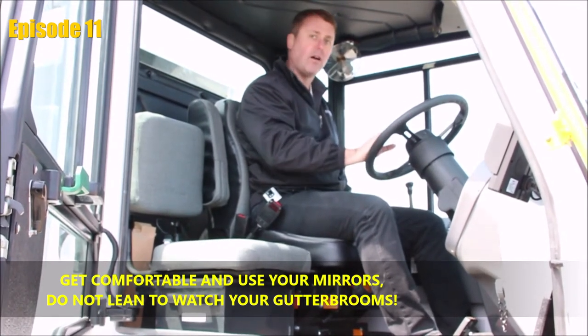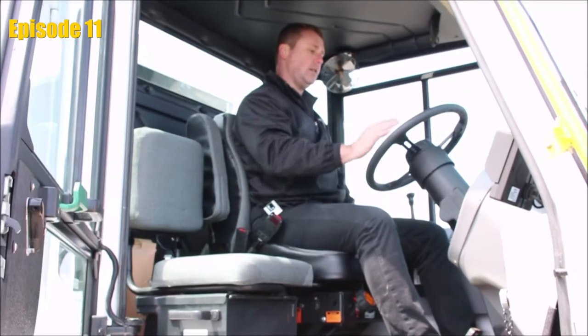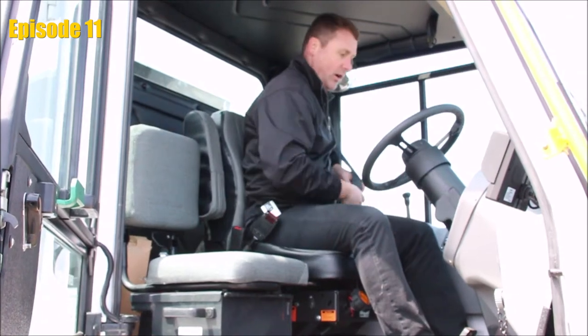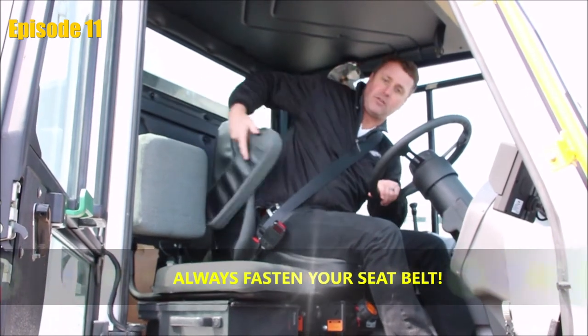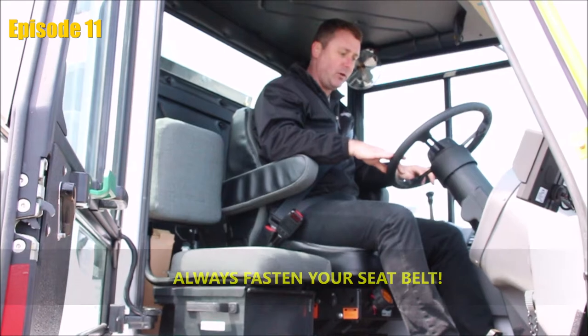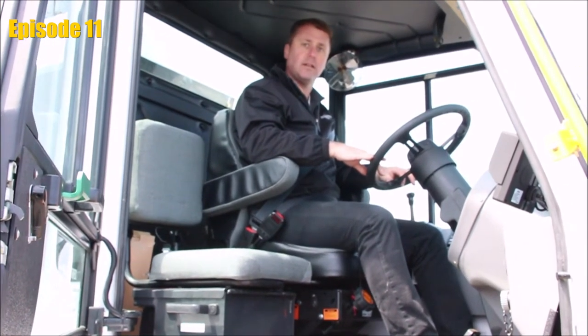This should be comfortable. We do not want you leaning. Once everything is set, we put our seat belt on. If you'd like, you can drop your armrests. Make sure you're comfortable and get ready to start the ignition.